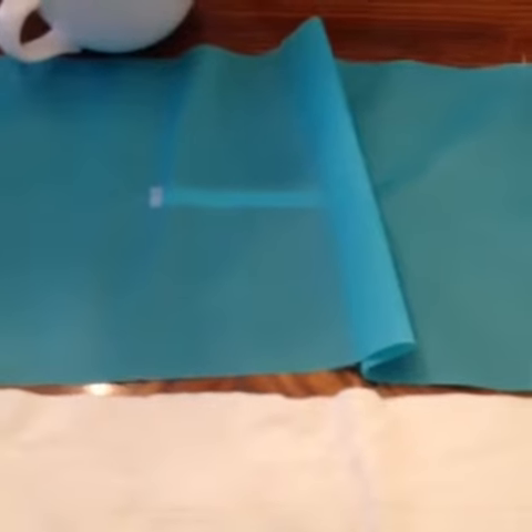Then we zigzag stitched on both sides, and now we're ready to join them and sew them together.